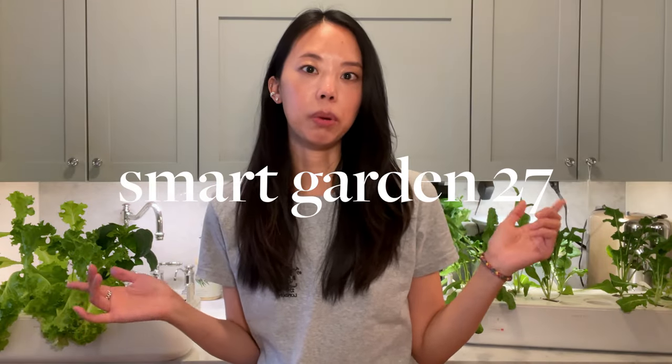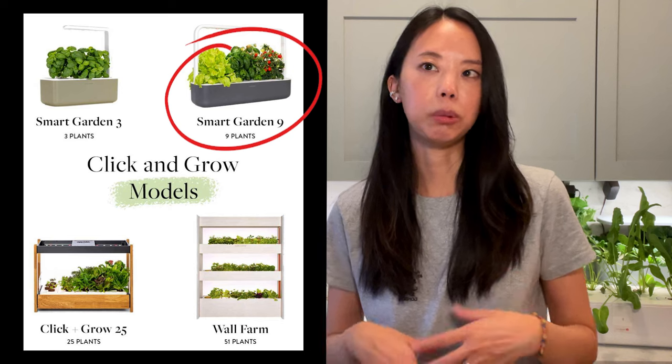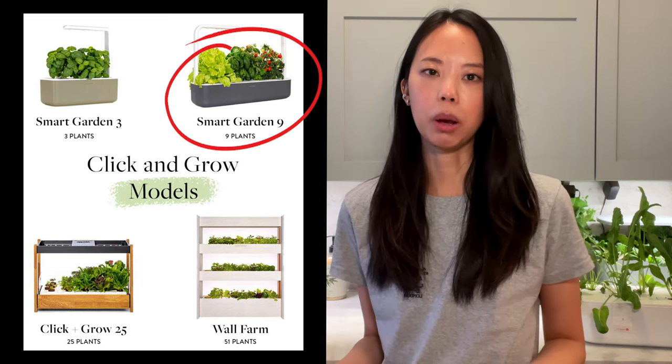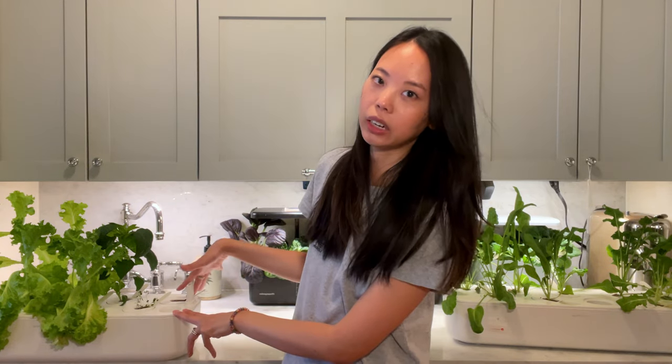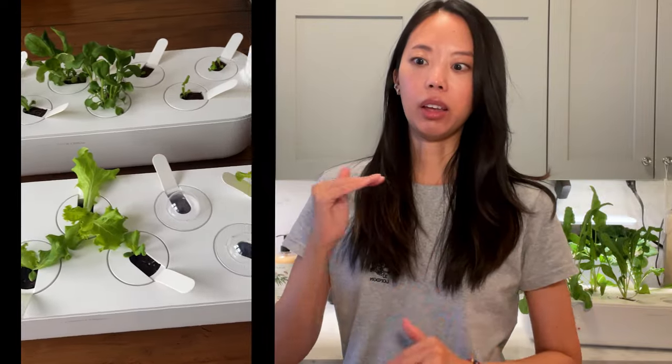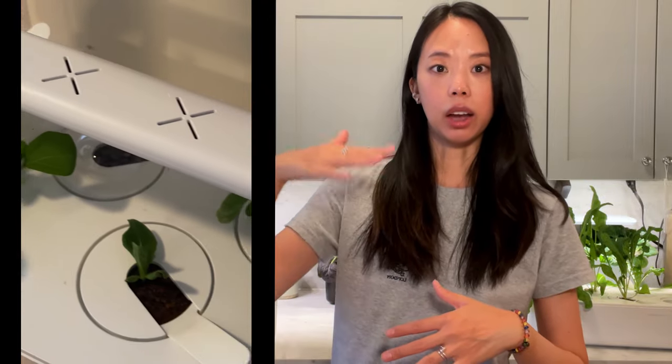The Smart Garden 27 is a bundle of three of the Smart Garden 9s. Click & Grow makes about five different types of gardens. The Smart Garden 9 is probably their flagship product — it's the most popular and has room for up to nine plants. If you already have an interest in indoor gardening and know you're going to like using them, I do recommend the Smart Garden 27 because it's basically three Smart Garden 9s in a bundle. You save a bit of money and the plant stand is kind of like free.